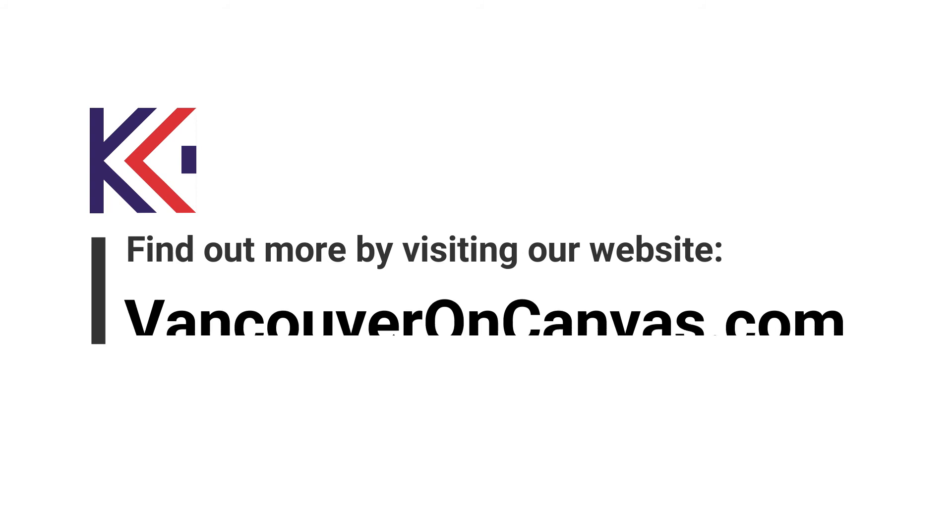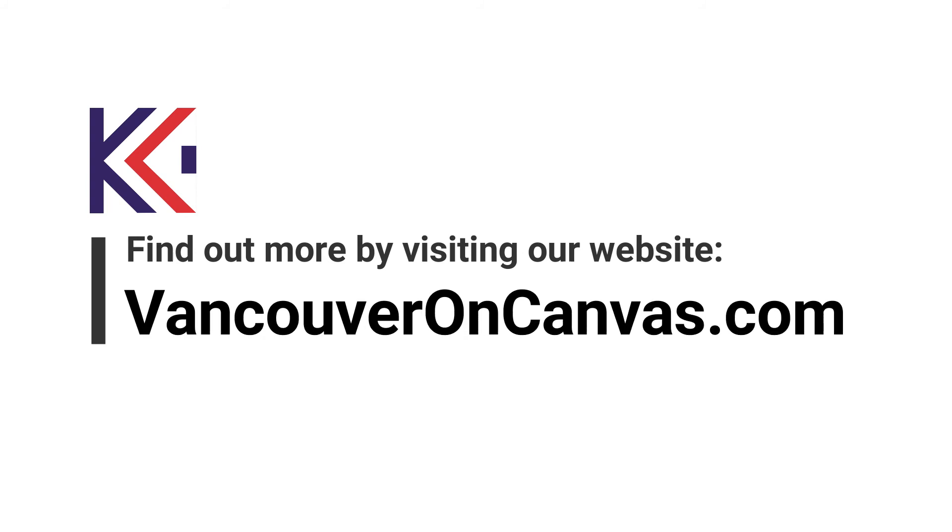Canvas gallery wraps bring your digital photography to life. To place an order or for more information, visit vancouveroncanvas.com.